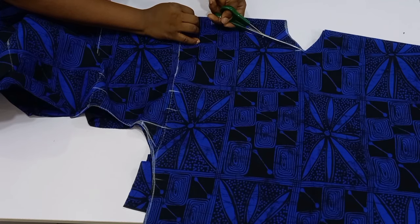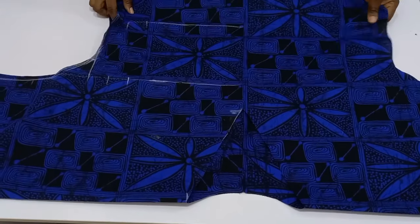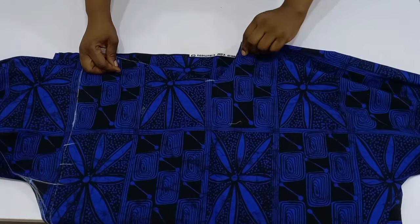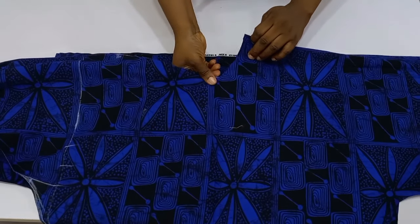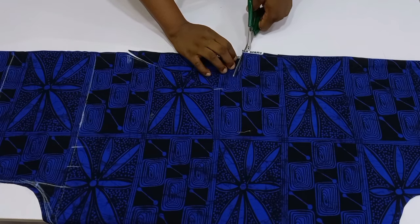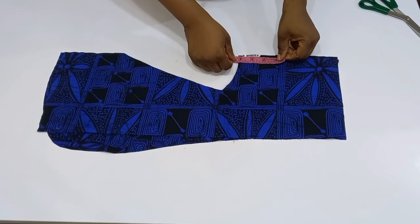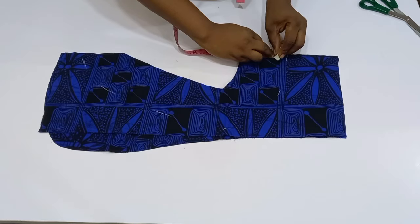I now have both my front and back pieces. The back neck depth is one inch and the front is a V-neckline. Now I'll cut the facing — fold the fabric into two, align it with the center of the neck for both front and back, follow the shape of the neck, and cut it out. For the facing length, I used four inches at the front and reduced it slightly at the back.